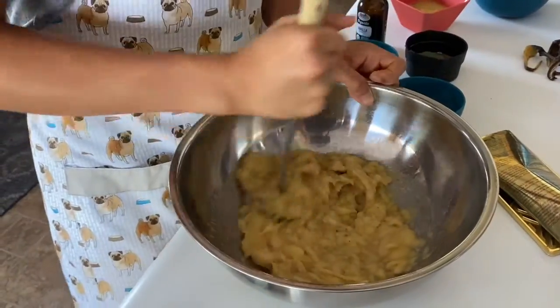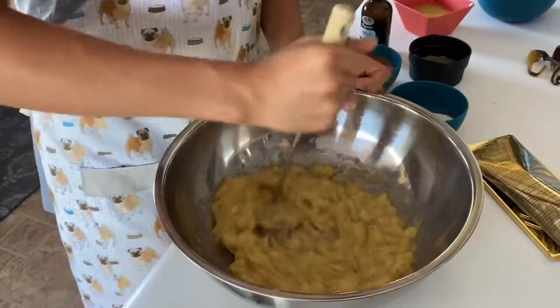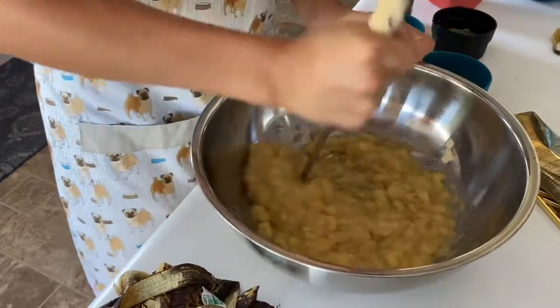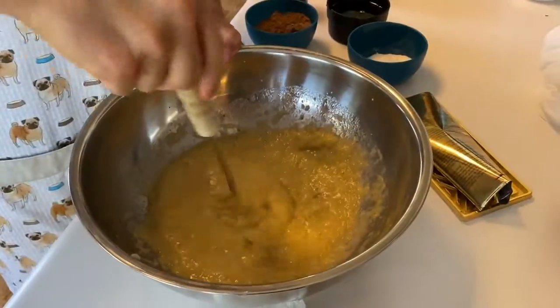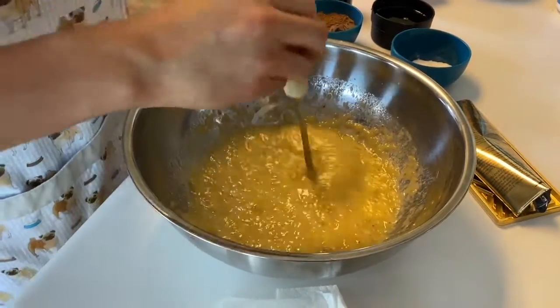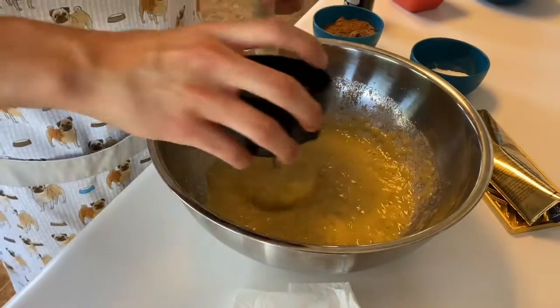If you want, you can also take out the chocolate completely and this can just be a regular banana bread recipe. Once your bananas are mashed to a smooth consistency — which took me about a minute or two — you're going to want to add in the rest of your wet ingredients, starting with the sweetener.